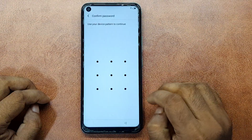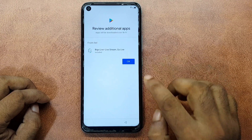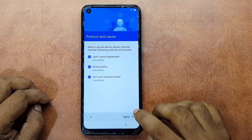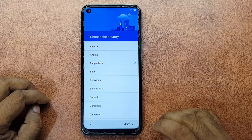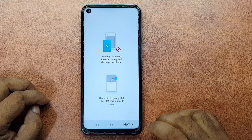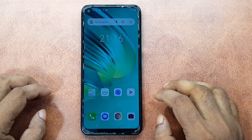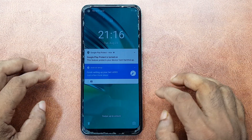Skip anyway. Use your device pattern to continue. Skip. Agree. Choose the country Bangladesh, next. Next. Device is unlocked.